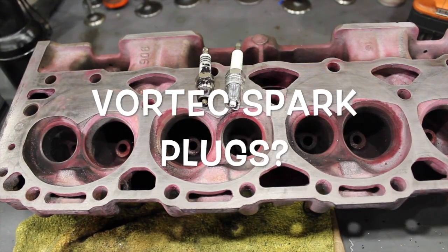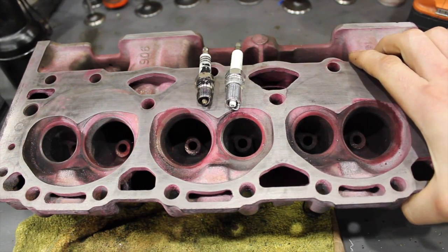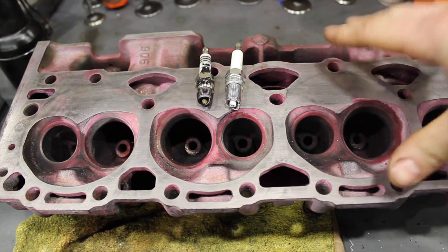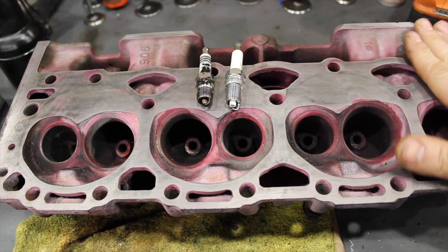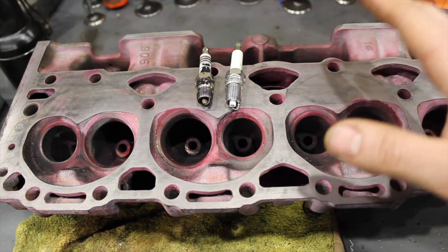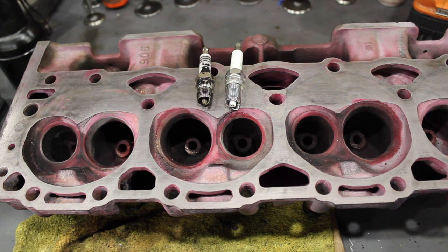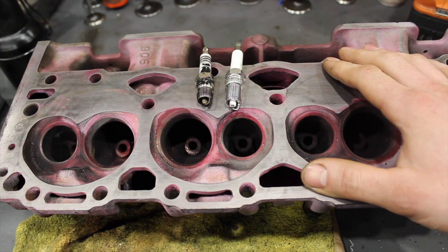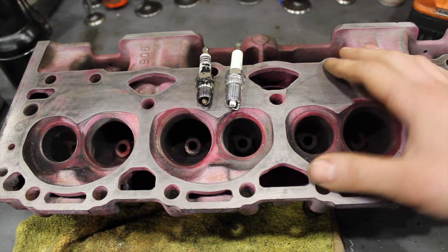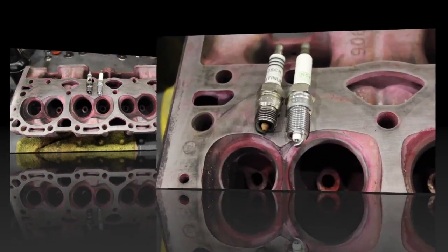Pat here at the shop again with a 906 Vortec head - this is my go-to dummy head, it's a cracked one so I've been using it for demonstrative purposes. Today I want to talk about spark plugs and Vortec heads - it's something people are a little confused about: what spark plug to use, heat ranges, and different things like that. It's really simple once you know what you need.